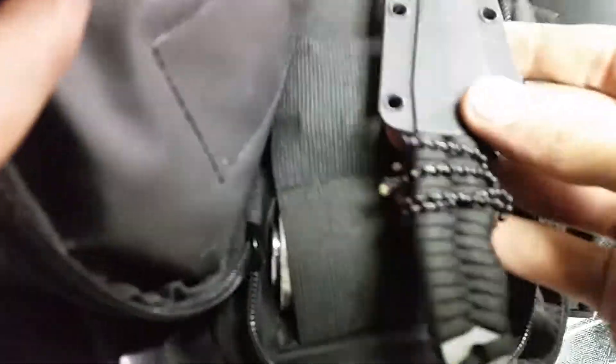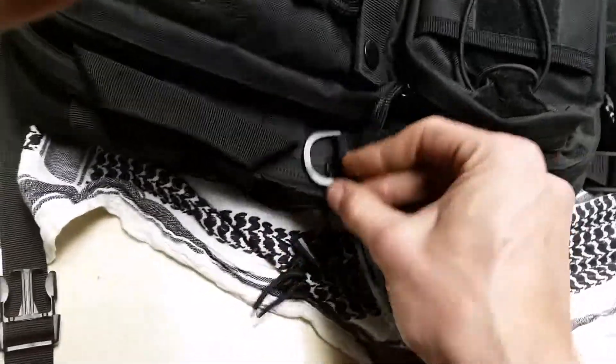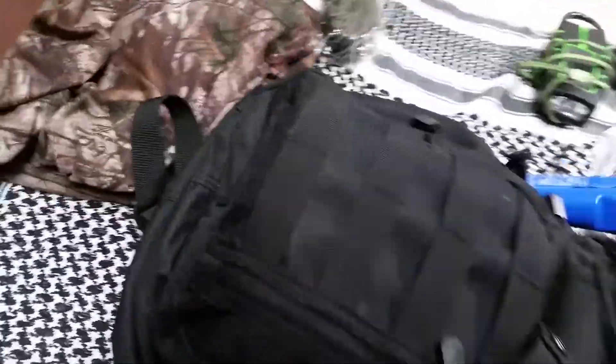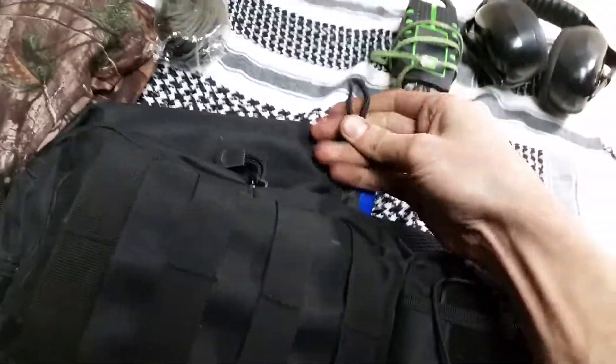All right guys, this is part three. I'm going to show you how I pack it. Here's the bag — it's got a small compartment, a larger compartment with a security buckle, which is kind of nice. You stick it through that little loop there. It also has a water bottle pocket on the side, a carrying handle on the side, and a compression strap. I'll do a bigger review on the bag, but it's the Walmart $20 bag with a little padding.